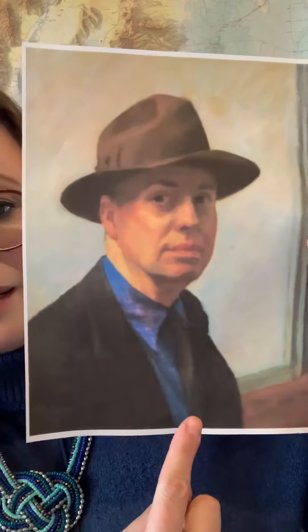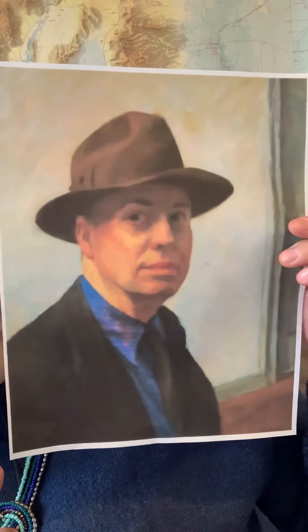Edward Hopper grew up in New York City and lived in the early 1900s, so he got to see a lot of very historical times in our country, but he also dressed super fancy. Here's a self-portrait of him — this is what people looked like back in the 1920s, painted between 1925 and 1930. He's got a tie, a collared shirt, a nice jacket, and a great hat. When you make a picture of yourself it's called a self-portrait; when you make a picture of someone else, it's called a portrait.